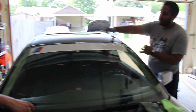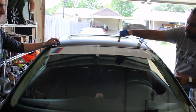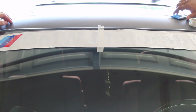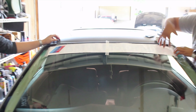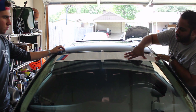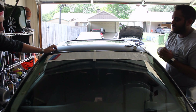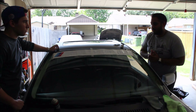Then we lined up the actual decal right in the middle of the windshield so you guys can actually see it, and we taped it up right in the middle. The plan is we're going to peel it off and pull it backwards, then cut off the transfer tape and the background white. After that, we're going to use the squeegee to lay it down and get all the air bubbles out. Stay tuned and we'll show you how to install the windshield banner.